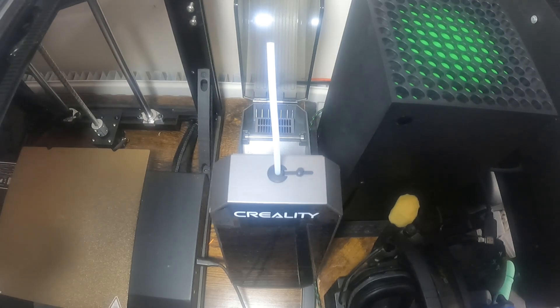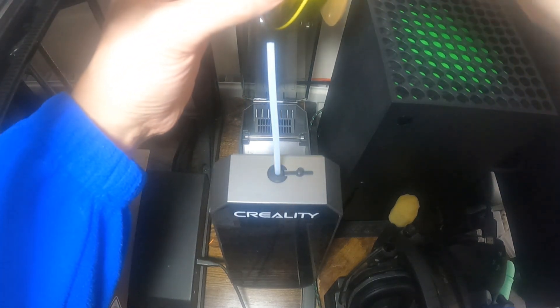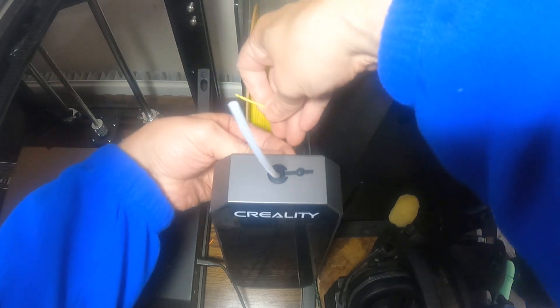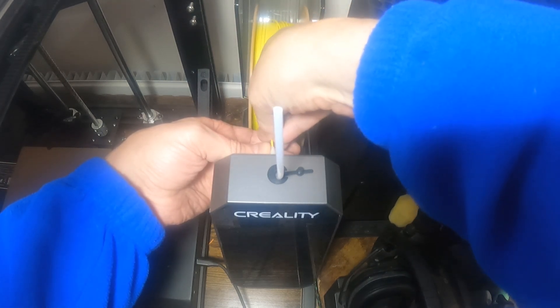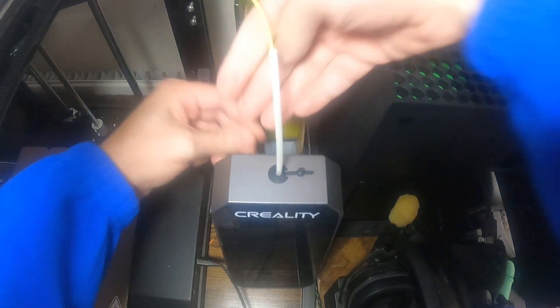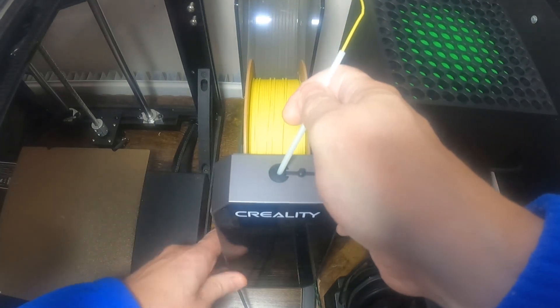I've probably run about 14 kilograms of filament through using this system now. The easiest way to change it is to sit the roll back with the lid open, feed it through the pipe, and then it's all fed through the printer system. Once you've got the filament out the other side, you can put the reel back in place and close the lid.